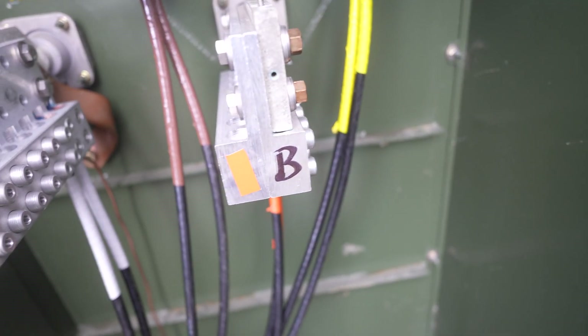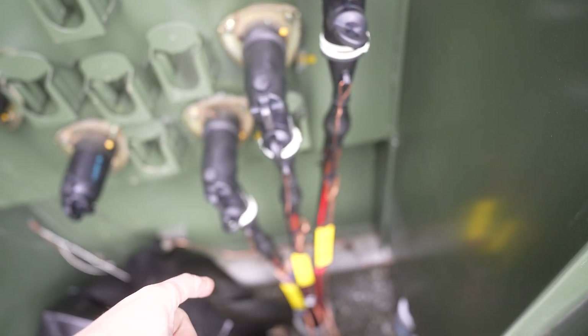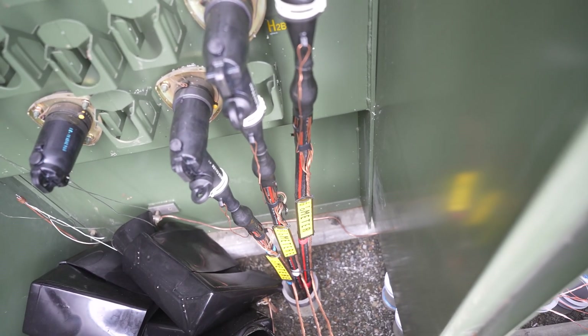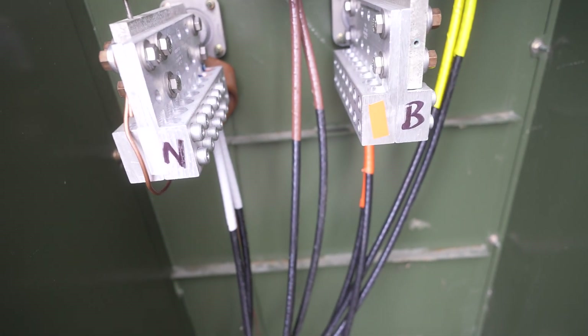The transformer is stepping those voltages down to 416. The 416 is then coming out of these three phases and the neutral and being sent to our containers. The voltage coming in here is about 14,000 — maybe 12,000, somewhere around there. So if you touch that, you die. Right now it's not powered on, so you can't touch it.